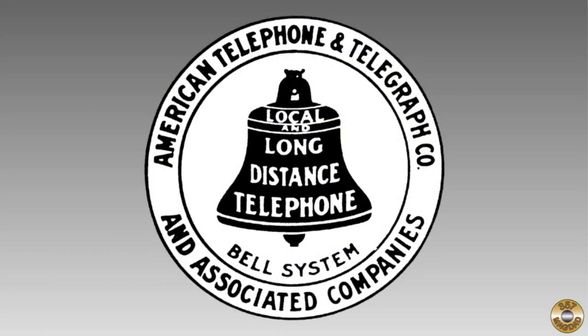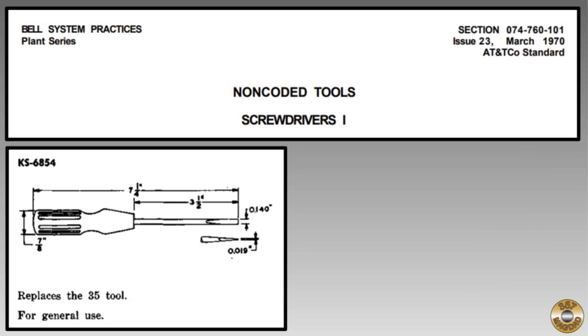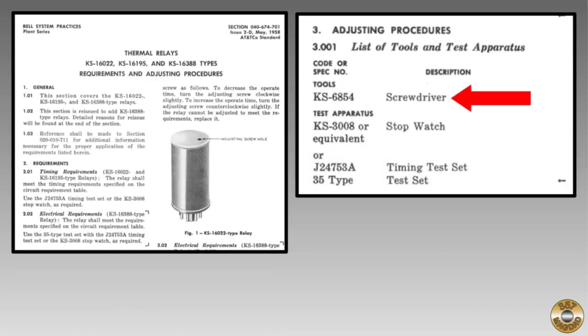Bell System refers to the Bell Telephone Company and later AT&T. The virtual monopoly of Ma Bell was broken up into smaller Baby Bell companies in the 1980s. The phone company had specifications for its tools similar to military specifications. I found the 1970 specification for non-coated tools — it contained the required dimensions for the KS6854 screwdriver. Here's a Bell System procedure for thermal relays where the KS6854 is specified in the list of tools and test apparatus.